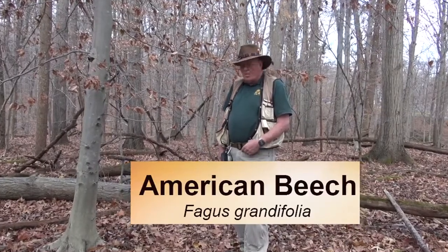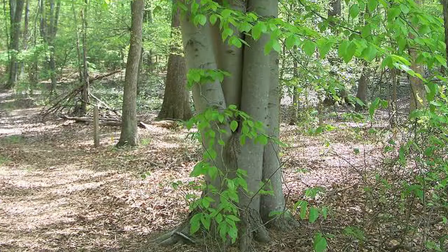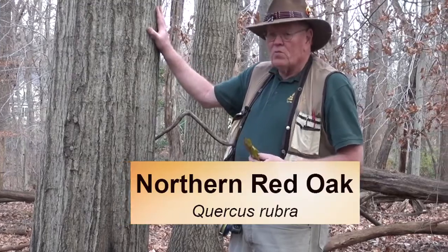We have here an American beech. It's a very shade-tolerant tree that's really common all across the state of Maryland. You find them in the understory and sometimes they'll form a pure stand. It has very smooth bark, somewhat similar to a holly tree, but smoother. The terminal buds on American beech are very long and very pointy.